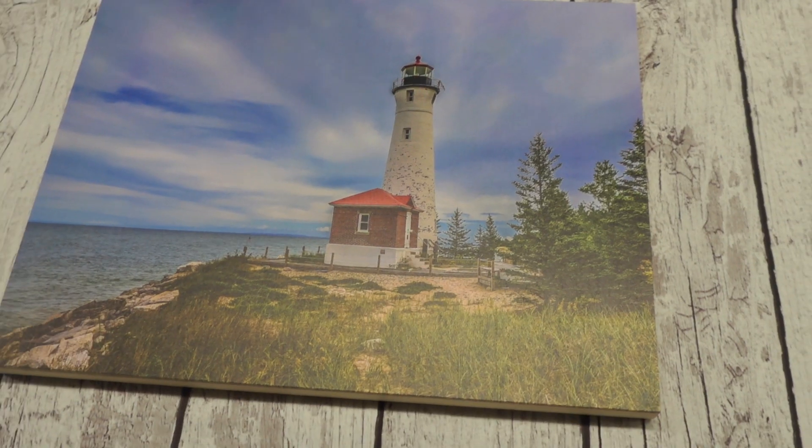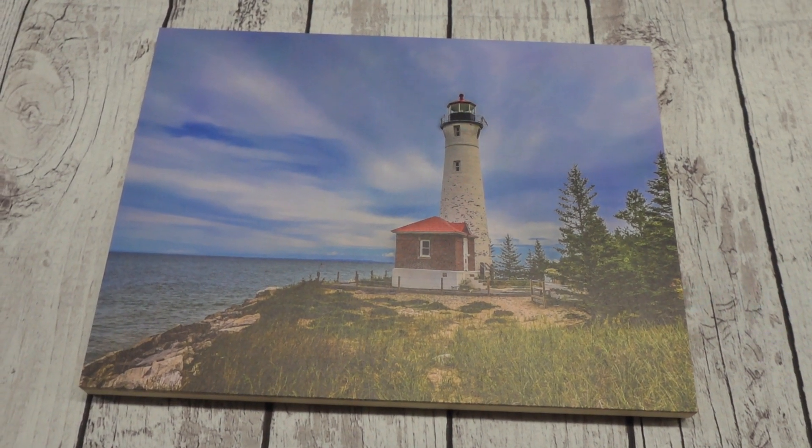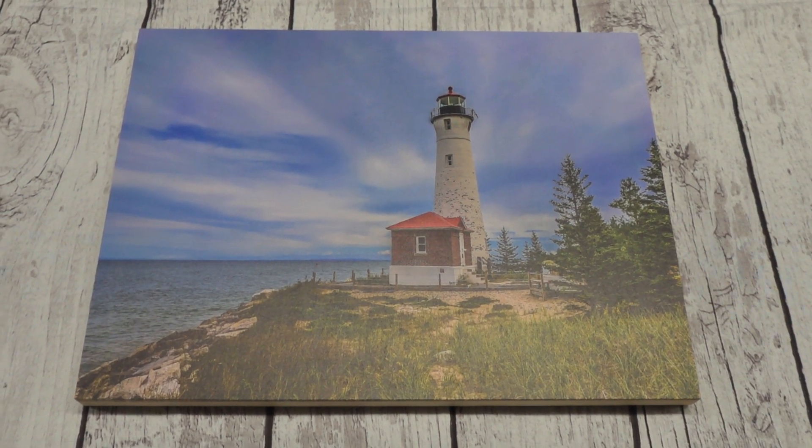I love how this turned out. I feel like this wood print turned out better than most canvas prints I have had done. If you are looking for a simple, elegant gift for that special someone, we recommend this.